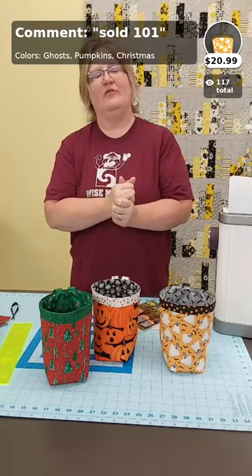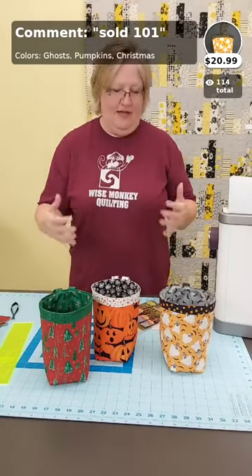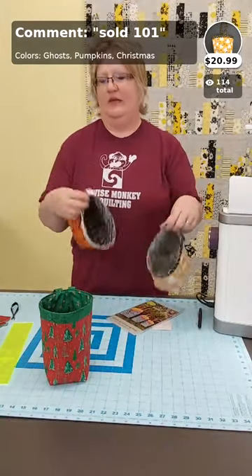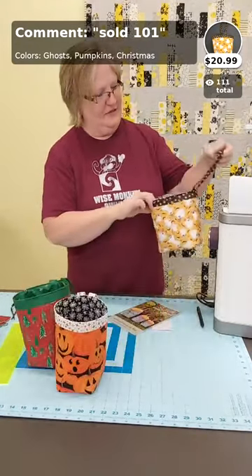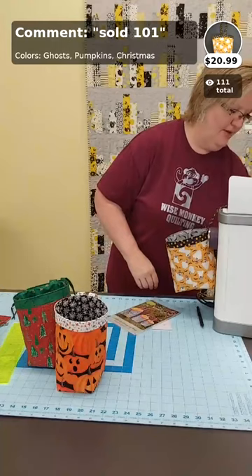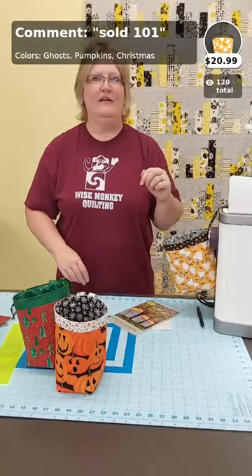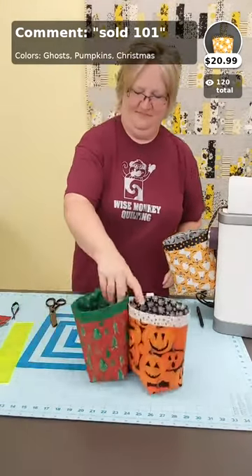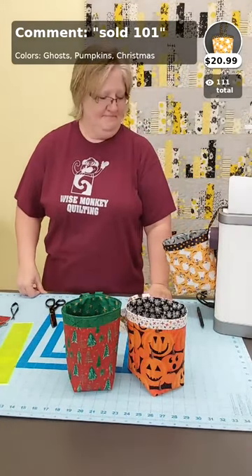Thank you guys so much for watching Breakfast with Amy. We'll be back next Friday with another tutorial of another great simple project. You can get a bunch made for gifts or for yourself — this works great right on the side of your machine to hold threads and little scraps, or hang your clips right in there. The ruler is just under ten dollars — $9.95 or $9.99.